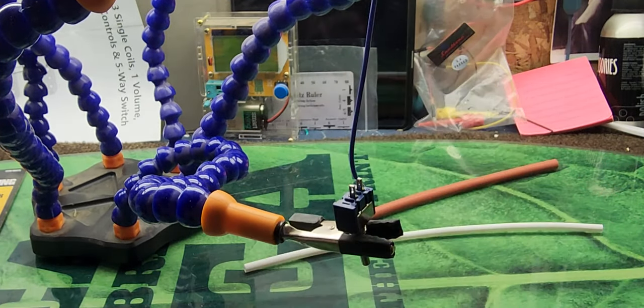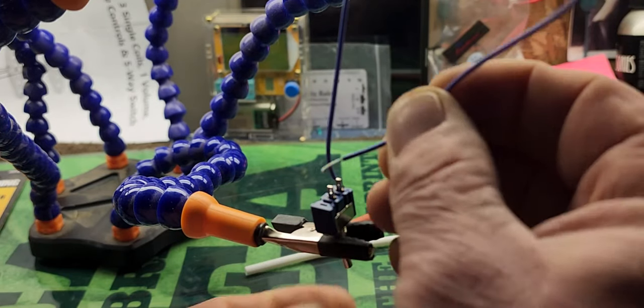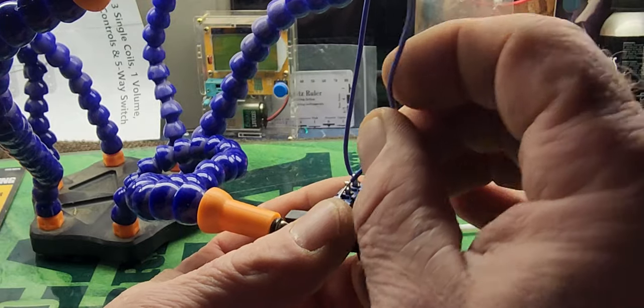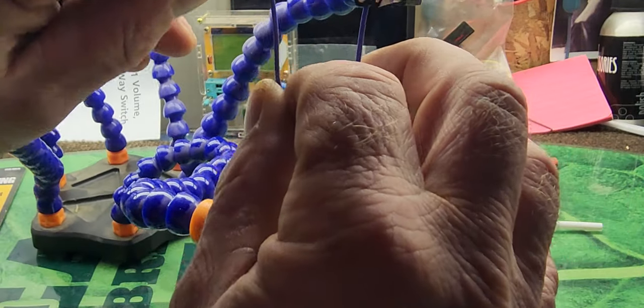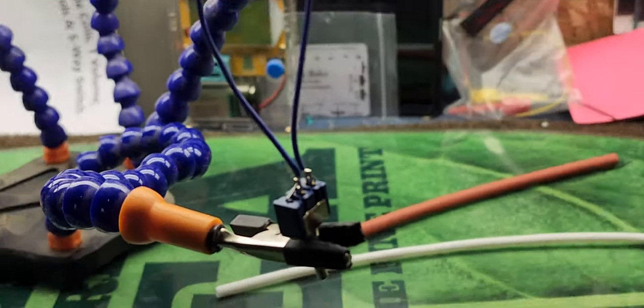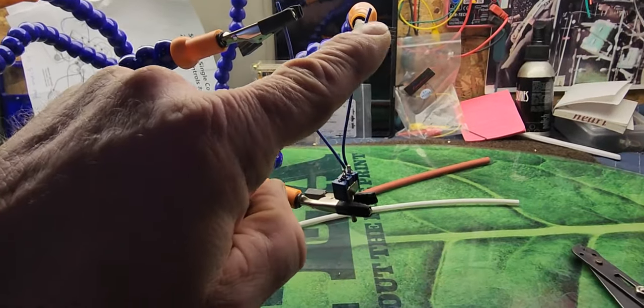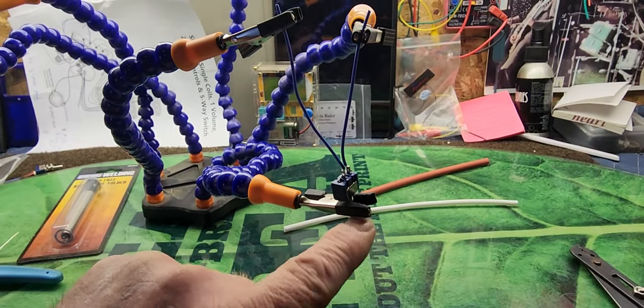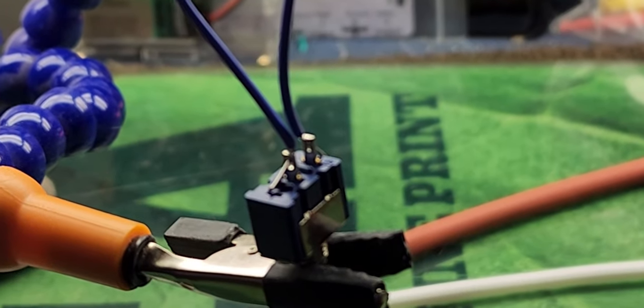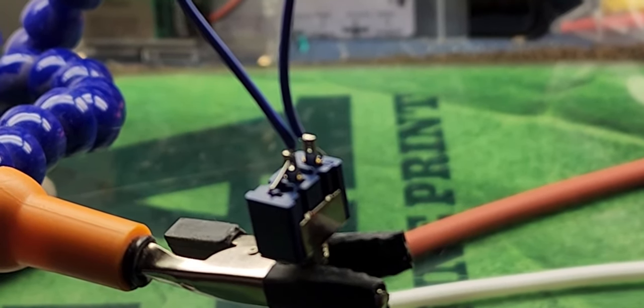Now I'm gonna run one of those wires through the lug hole like so, and bring one of these alligator clips down to hold that wire in place. Then I'm gonna do the same thing on the other lug — run the second wire through that hole and clamp it. So this is what we have right now: the alligator clips are holding the wires that I'm going to solder into the jack.